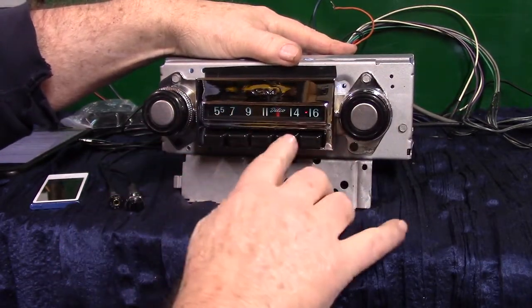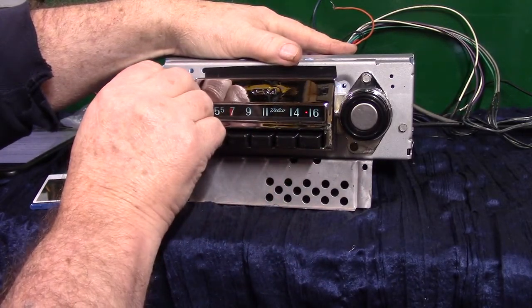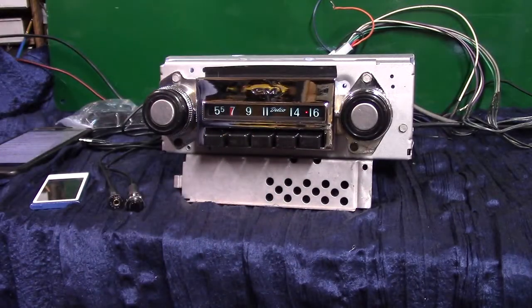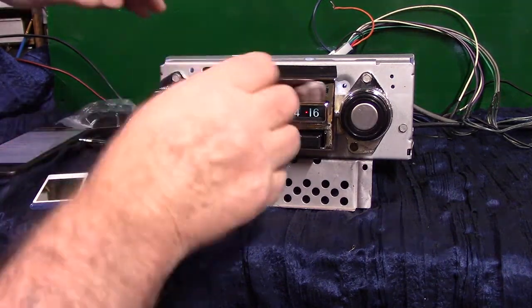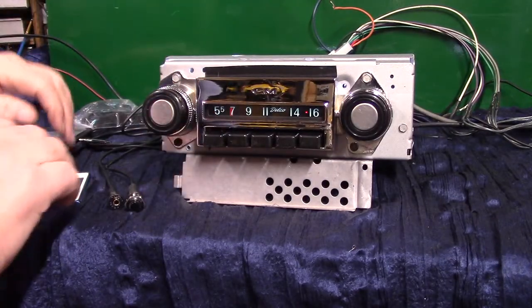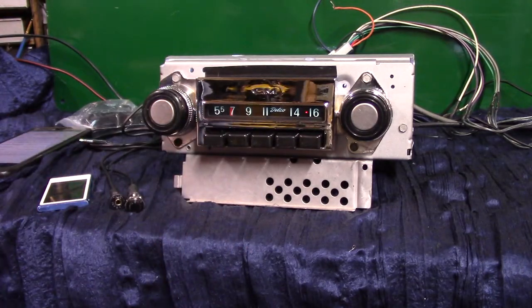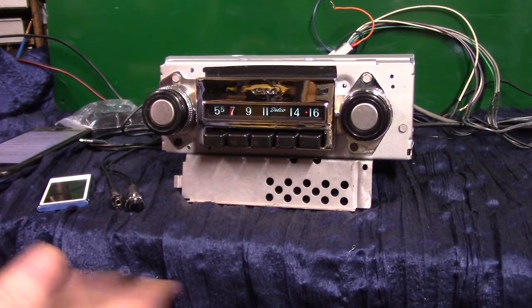There are our presets working. That's how your AM/FM works with your presets. Now this thing will scan stations for you, and I'll show you how to do that.